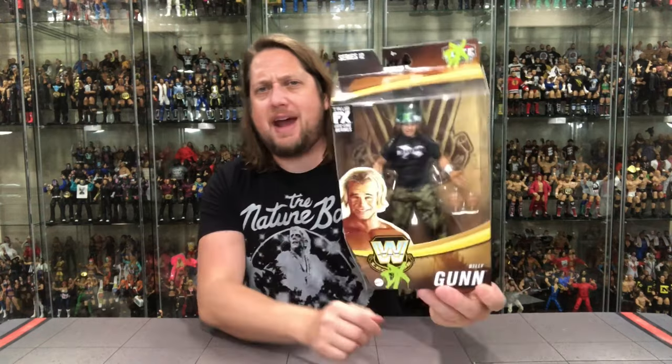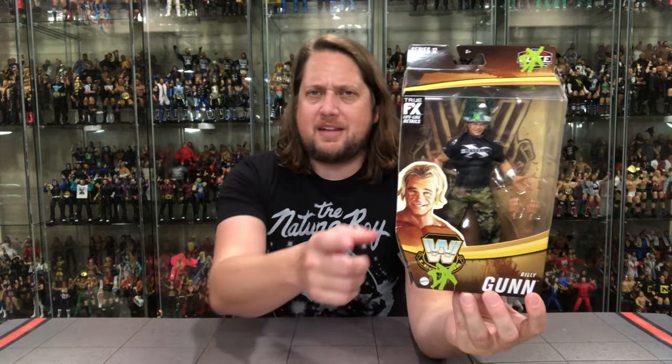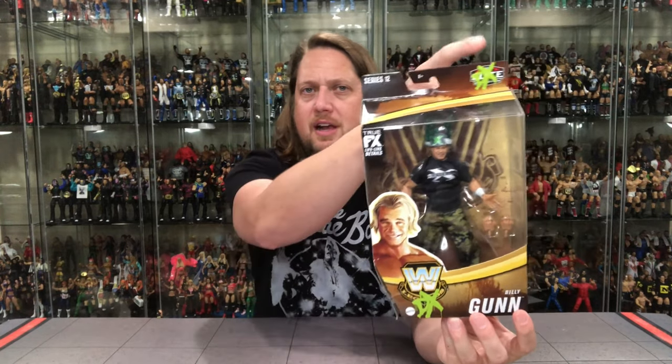Next up: Legends Series 12, DX Billy Gunn — also a Target exclusive. We're going to look at the packaging, unbox it, and compare it to a few other Billy Gunn figures. I haven't seen Billy Gunn in person yet at stores as of filming, but give it a couple weeks I'll be swimming in them. You've got the glamour shot, the DX spray paint on the Elite logo, True Effects, the whole familiar setup.